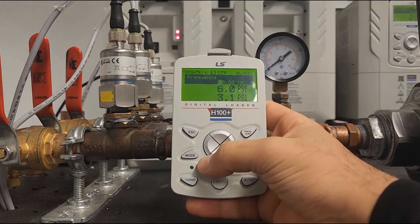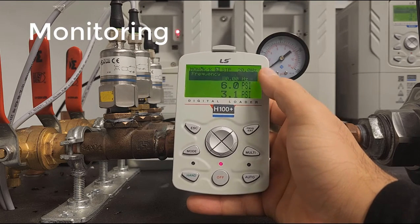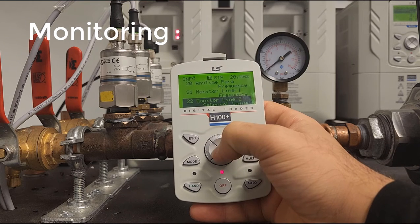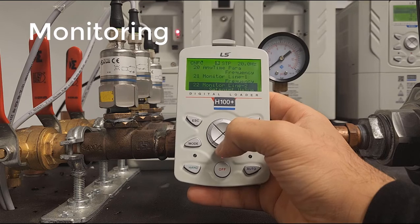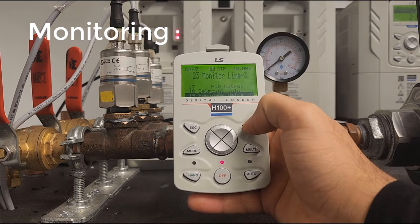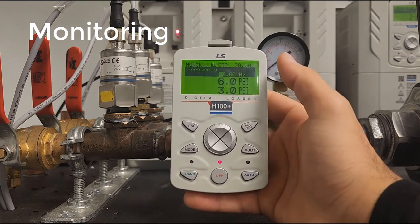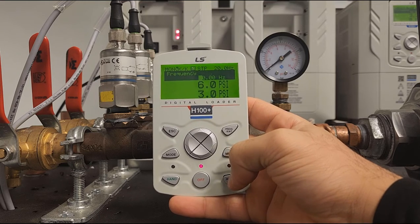Exit back to the main screen. One last recommended step is to change what you see on the screen — the three display lines can be customized. Go to the CNF group by pressing Mode three times. Go to CNF 22 and set it to setpoint value. CNF 23 is the third monitor line — set that to feedback value. These are the most useful display options for a PID setup.